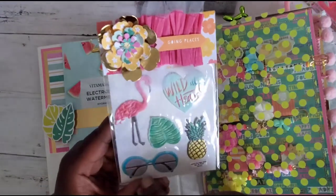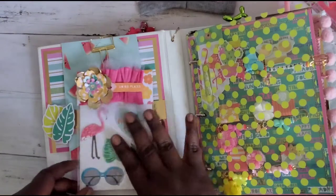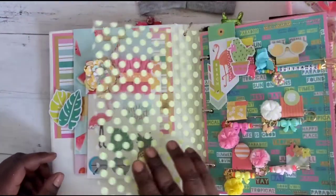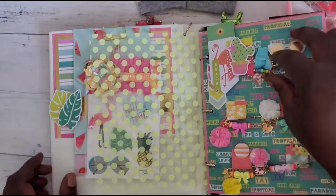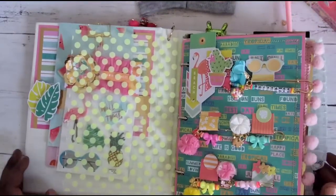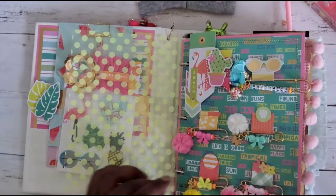She did the little bag topper — she made it all pretty with the tulle and the crepe paper and a gorgeous flower. It says 'Wild at Heart' and we have a flamingo, sunglasses, and the pineapple — I love this! She also has an acetate cover here.